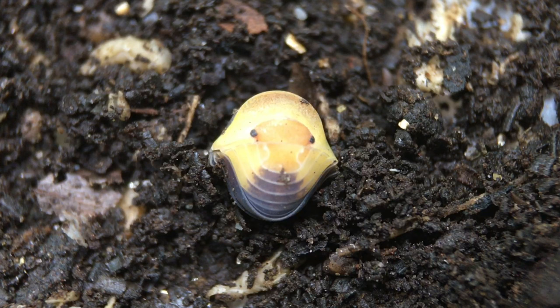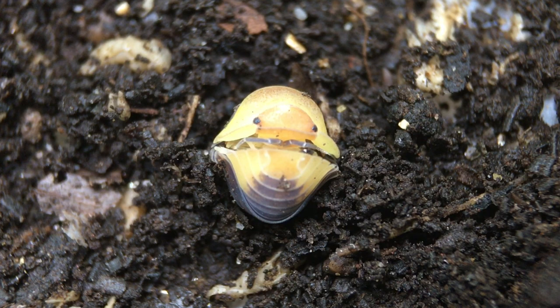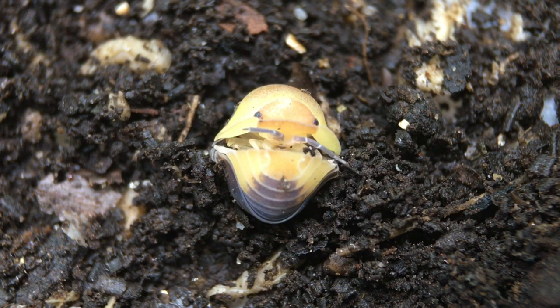Now let's discuss the merits of the rubber ducky as a pet and display isopod. There's no denying the appeal of their cute little ducky faces. They were once the most sought-after isopod species in the hobby, and while that may no longer be true, they're still in pretty high demand. Rubber duckies are not extremely difficult to care for, but many people who have had success with other isopod species don't necessarily find rubber duckies to be as easy as some of the others.